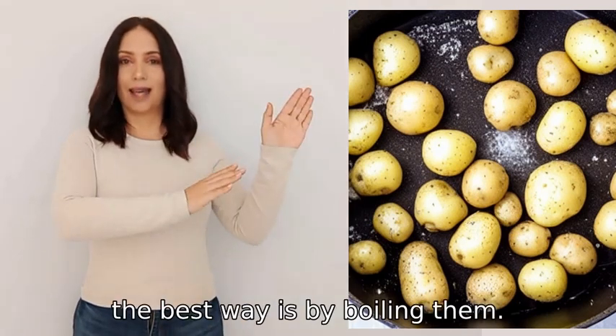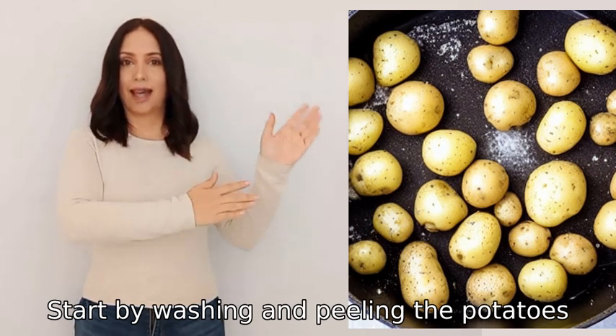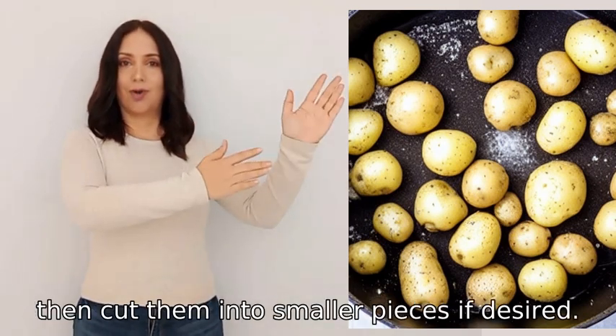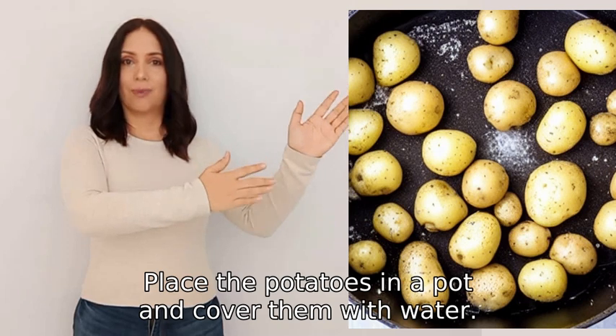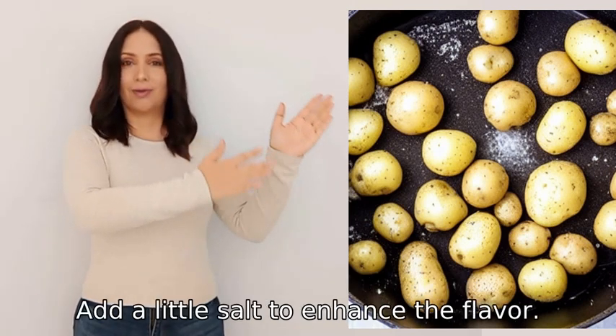To cook potatoes, the best way is by boiling them. Start by washing and peeling the potatoes, then cut them into smaller pieces if desired. Place the potatoes in a pot and cover them with water, then add a little salt to enhance the flavor.